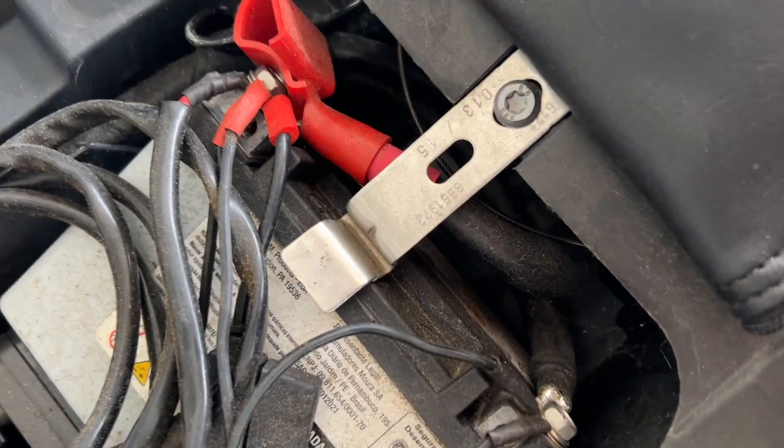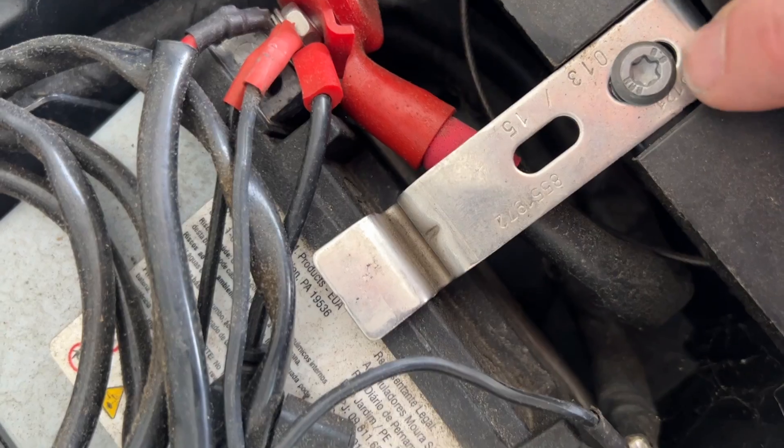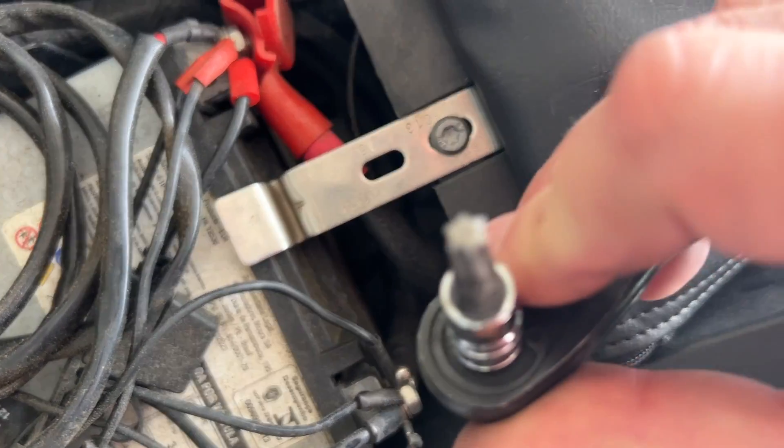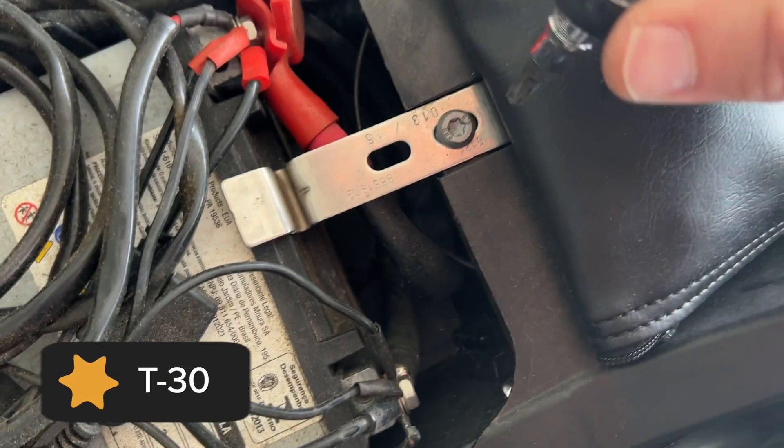First I'm going to go ahead and remove this little bracket here that holds it into place. This is a Torx bit — it is size T30.